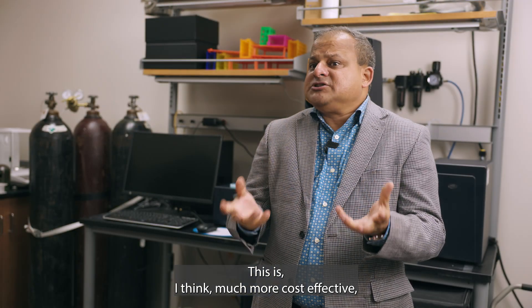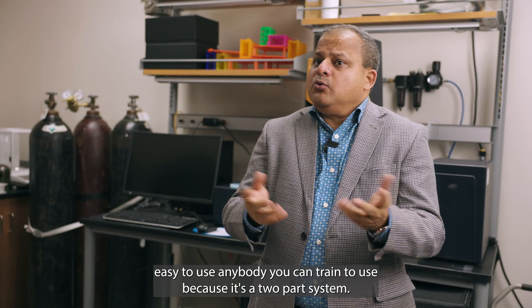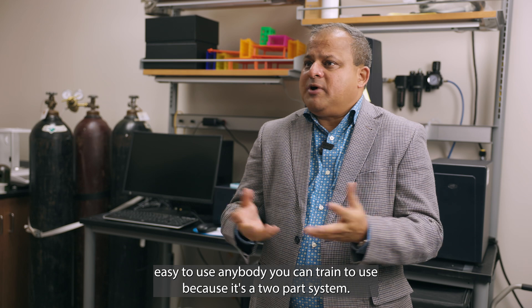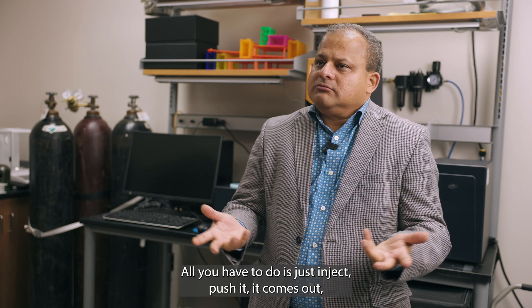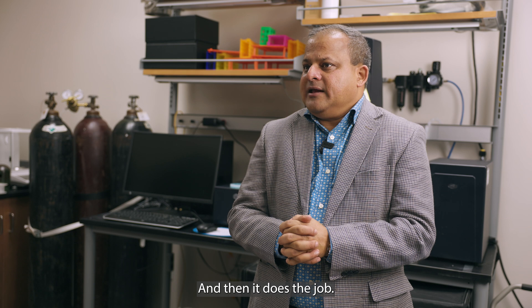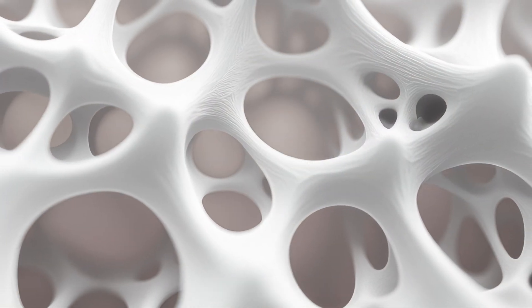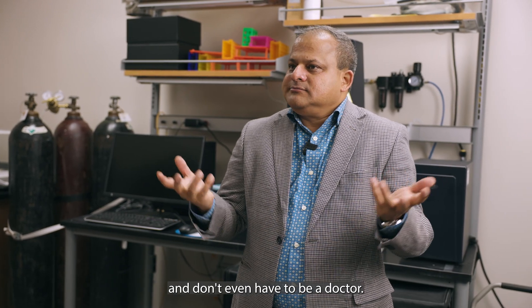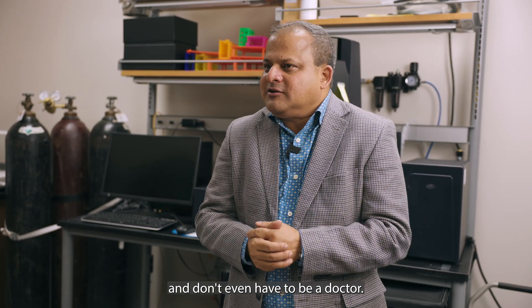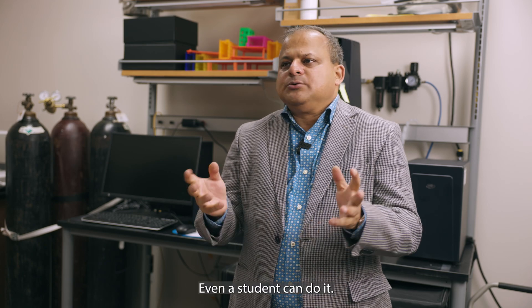This is much more cost-effective and easy to use — anybody can be trained to use it because it's a two-part system. All you have to do is inject it, push it, it comes out, nothing else needs to be done, and then it does the job. After 30 minutes or one hour, anybody can take the foam out slowly. You don't even have to be a doctor — the training process is extremely easy. Even a student can do it.